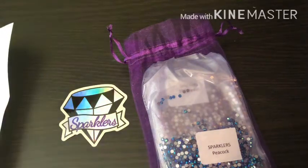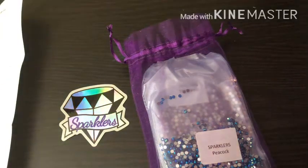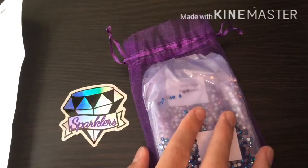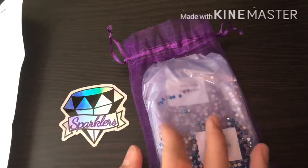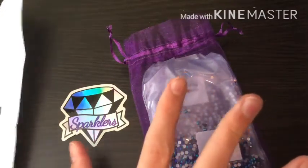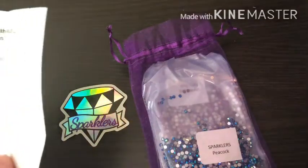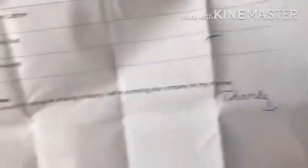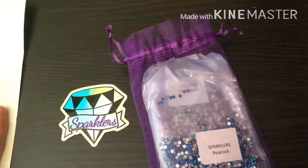So I got Sparklers Caribbean, Sparklers Dreamcatcher, Sparklers Fairy Dust, and Sparklers Peacock. I am so excited! And it came with this little note that said thanks for ordering — from Jetty, I think it is. I got a little note saying that I will promote their company on my channel because I love their company. I had a really nice interaction with them.